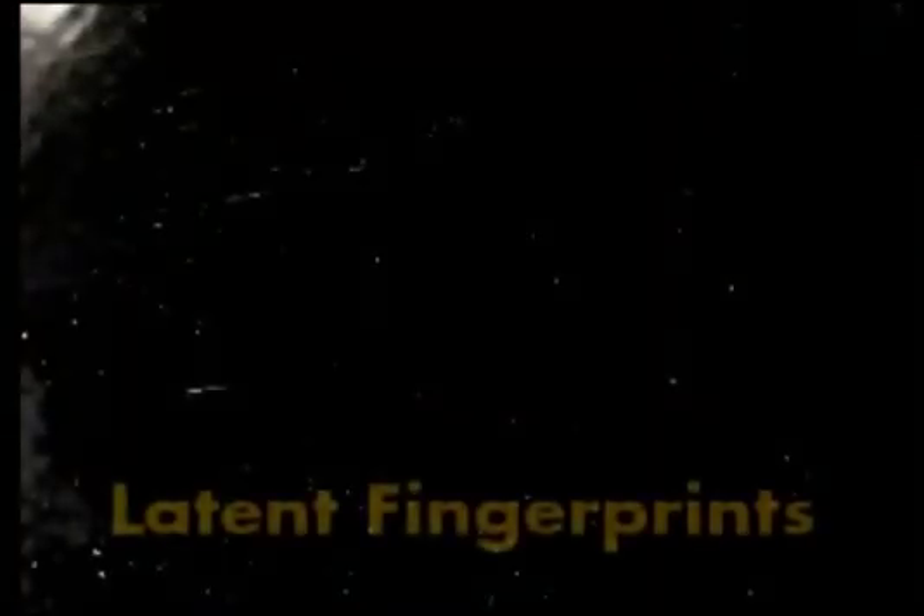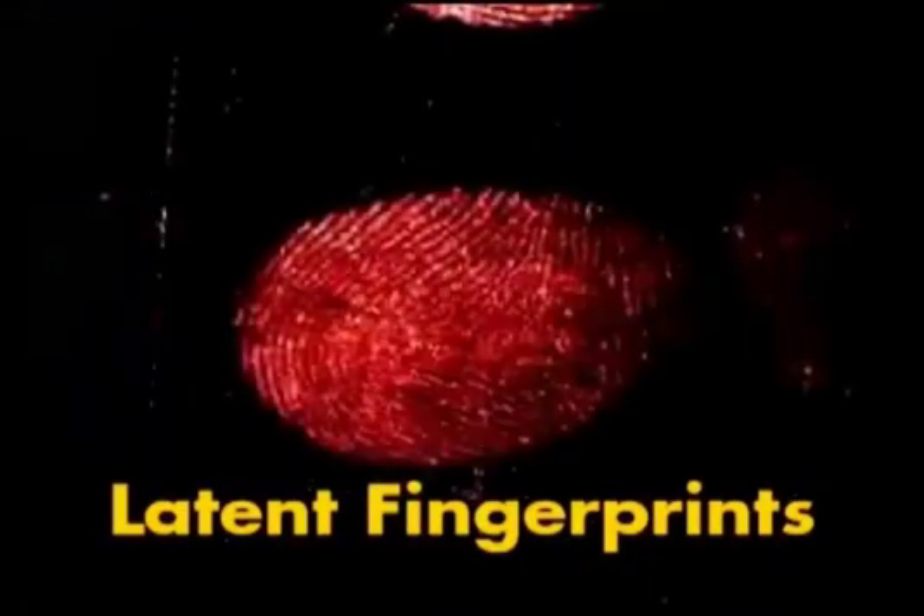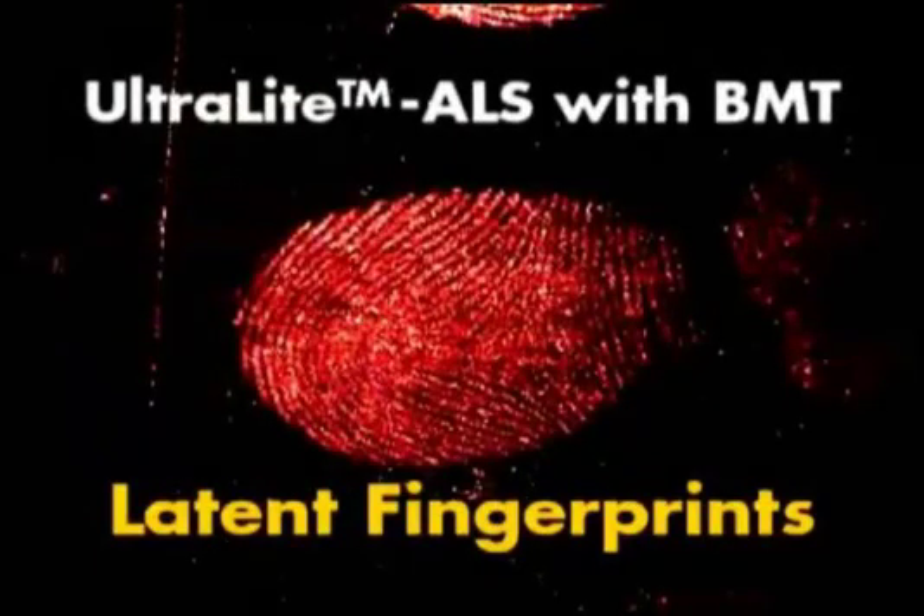This is a photograph of latent fingerprints on a dark background that have been developed with red fluorescent powder before the fingerprints are illuminated. The same fingerprints illuminated with the Ultralight ALS using the BMT head, viewed through amber glasses and photographed through an amber filter. Note the fine detail obtained using this development method and the Ultralight ALS with the BMT head. Using this method, investigators will not only obtain extraordinary ridge and end detail, but will also obtain intricate pore detail.